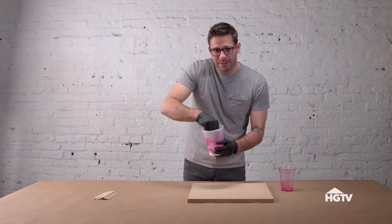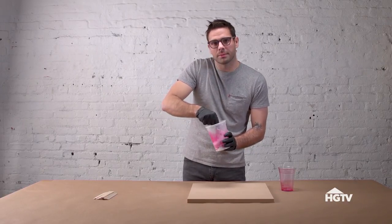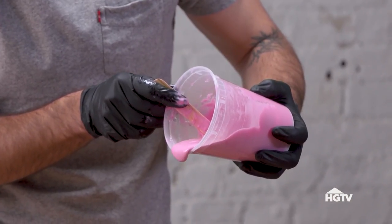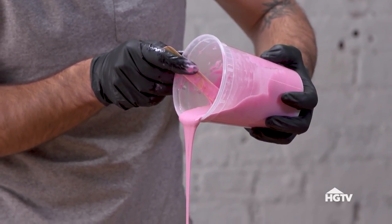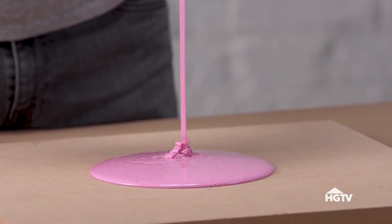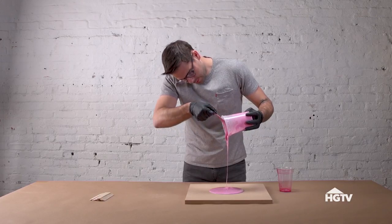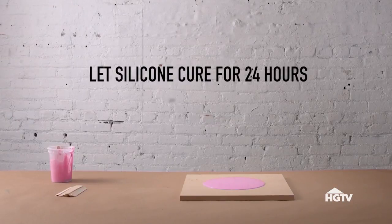It will harden over about 24 hours and create that pink disc I showed you earlier. Did you ever see that movie, The Blob? It starts to kind of look like the blob, although I've never had it come alive and kill anyone in my studio yet. Now that it's completely mixed, I'm going to pour it out as smoothly as possible from one spot and let all the air bubbles stay in one place. It will spread evenly out in all directions as long as the surface is level. I just have to let it set for 24 hours.